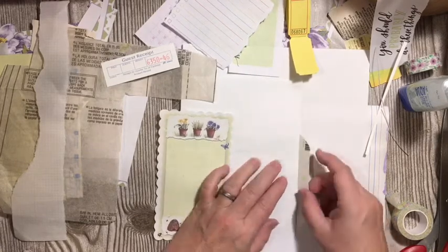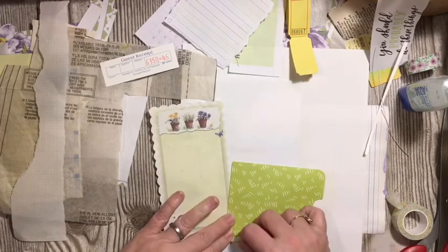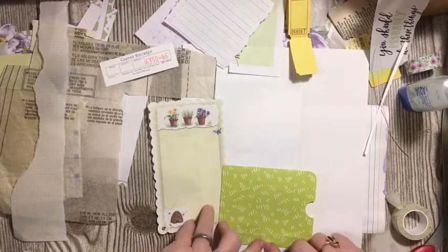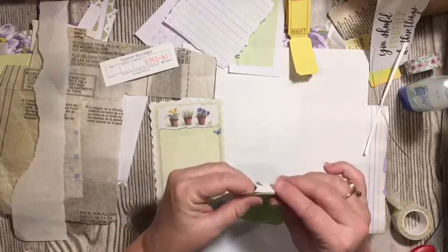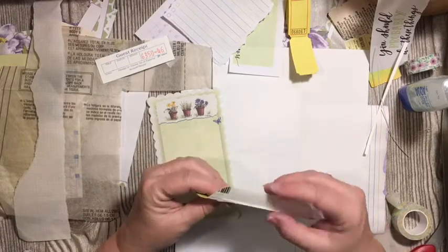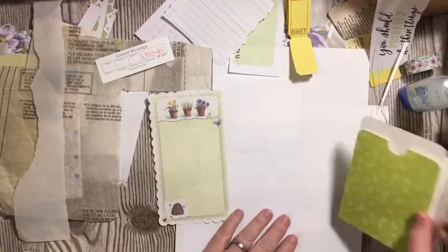For our hinge, we're going to do just like we did before. I'm going to pull this down just a little bit. Do all the mechanics before you start gluing things together. So we have this little spot, and that is where we will glue the piece to the page. In that little spot right there is where we're going to glue the piece to the page. Then that will come around and this will swing back and forth. So we've got our hinge figured out. Now we have to do our decorating.